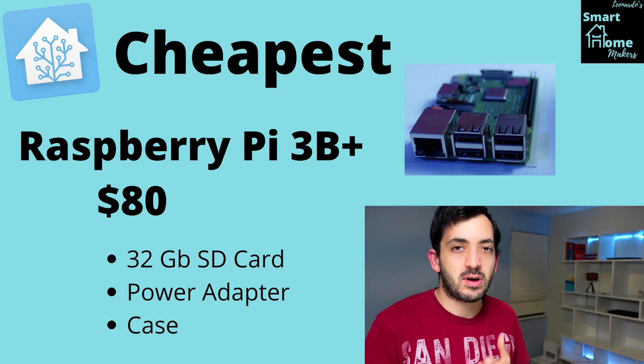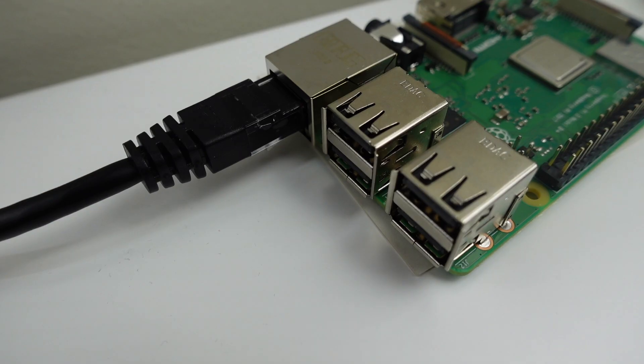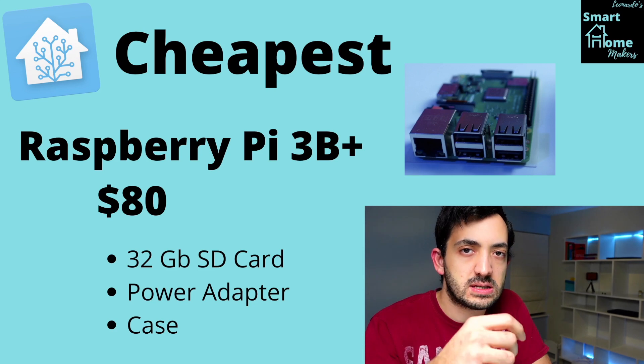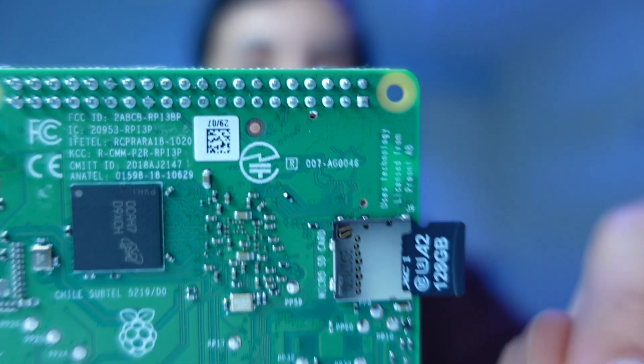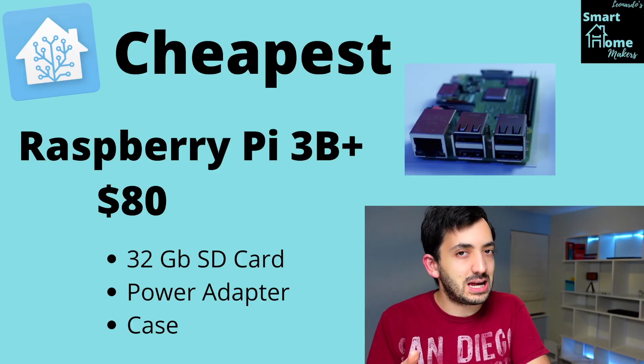Starting with the cheapest option, the Raspberry Pi 3B Plus is what I started with with Home Assistant. You can pick one up with an SD card, power supply, and a case for around $80.